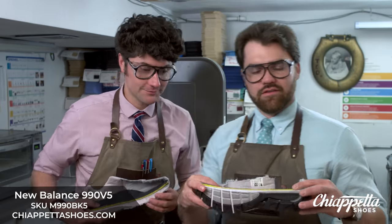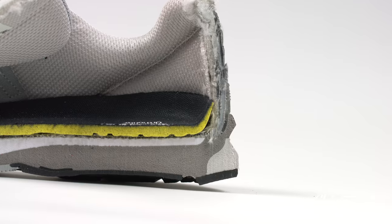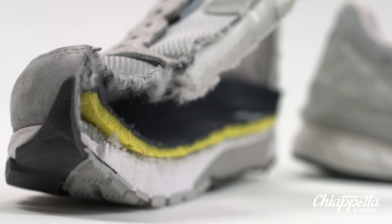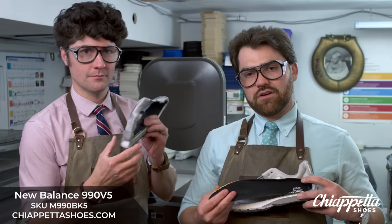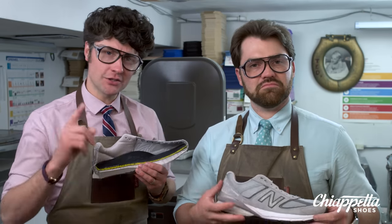This is the dissection of the New Balance 990 Version 5. It's a beast of a shoe, unbelievably comfortable. It has a 12-millimeter heel drop, blown rubber outsole, and ENCAP midsole technology that provides support and maximum durability. It has a pigskin mesh upper, dual-density foam, ENCAP PU ring, and EVA core. It also features an OrthoLite cushioning insert. It is 11.3 ounces, and it is proudly made in the United States of America. If you're looking for an all-day workhorse, the New Balance 990 is your go-to option.